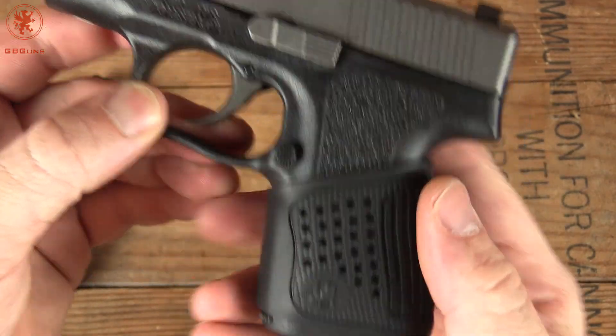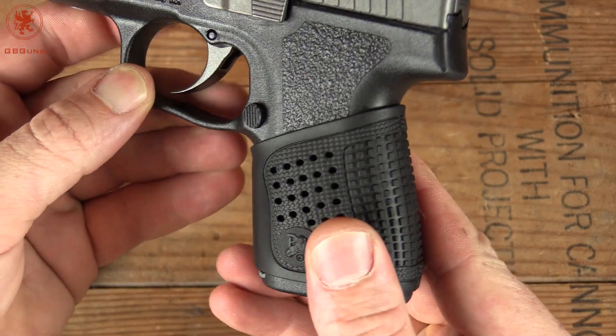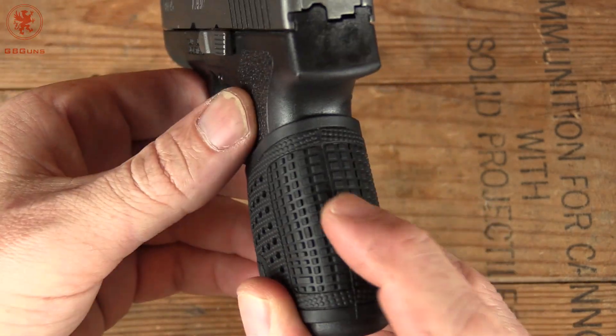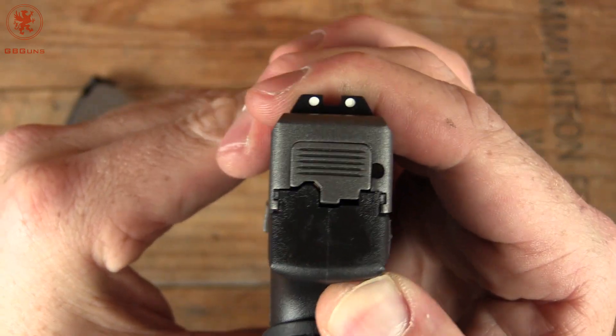Controls are easily within reach for my hands. There's some stippling, and of course the rubber adds shock absorption and traction. Grip on the back, slider-to-frame fit — rock solid.